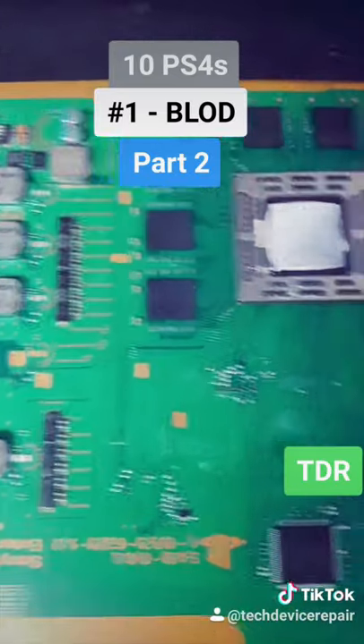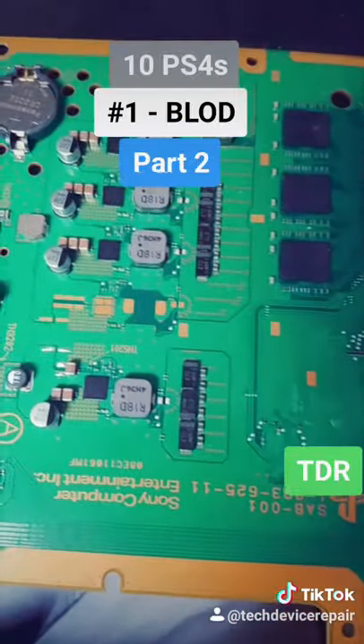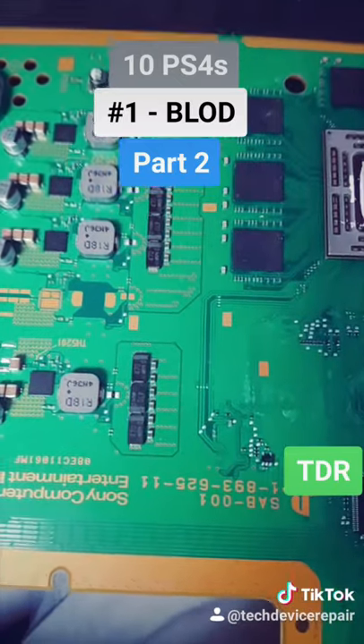We completely disassembled the motherboard to look for a short on this board, and yes — we found a short on the main power rails. So we're going to leave this one for now.